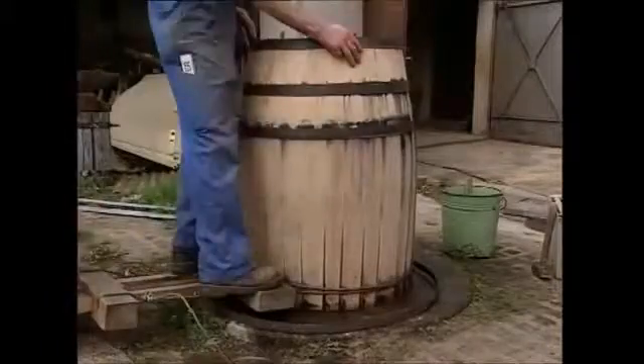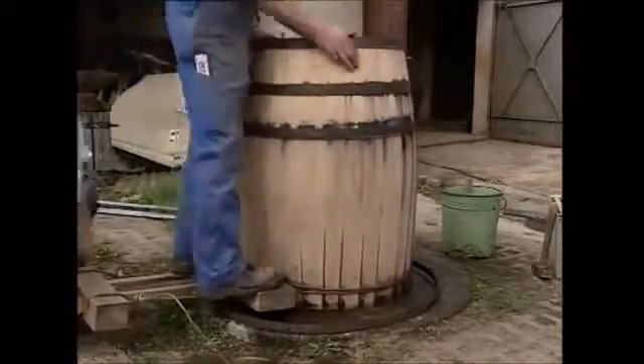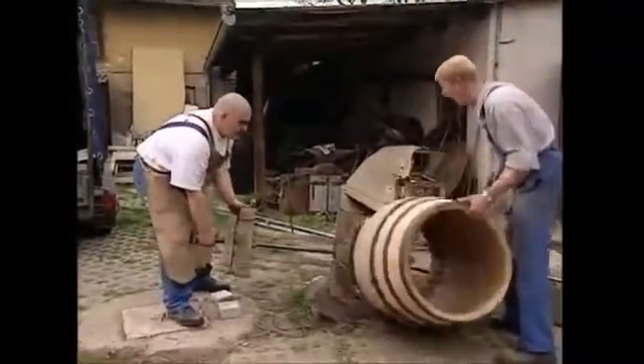After about two hours of tightening, you can actually see the barrel shape, even though it doesn't have a top or bottom yet.